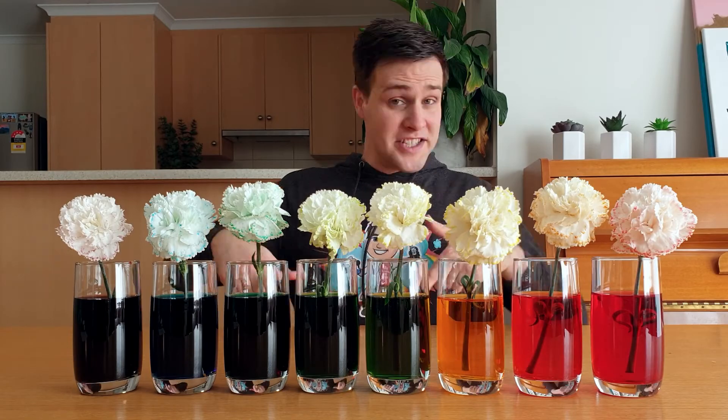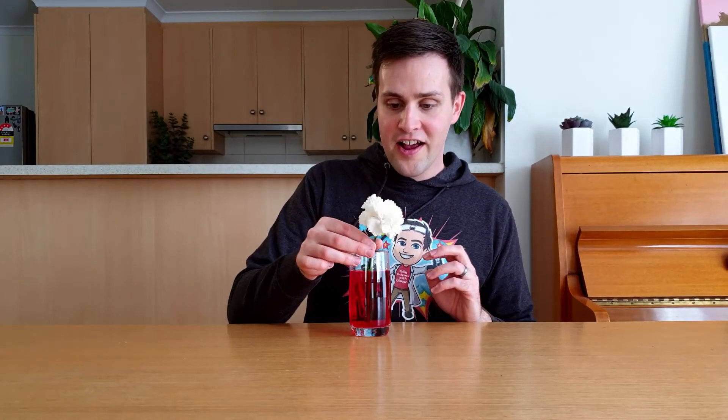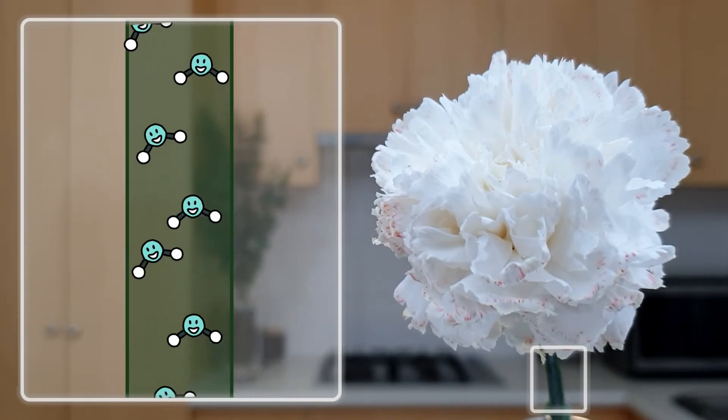So how are these flowers changing colour? To explain this, let's have a look at this flower in red water. Most plants take in water from the ground through their roots. This water travels up the stem of the plant and goes to the leaves and flowers. When we cut a flower, it no longer has roots, but it's still able to suck up water through the stem.